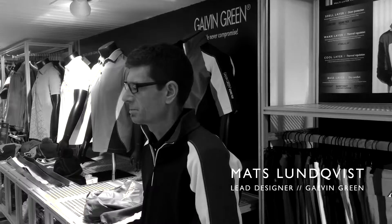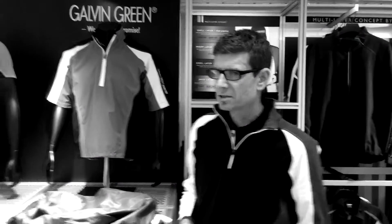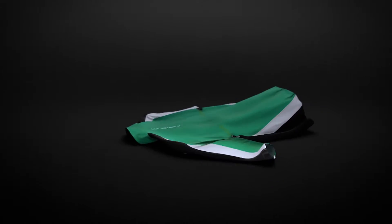In some of our shell layer garments, we use Gore-Tex pack light technology fabric. To produce this jacket, we use 2.1 square meters of fabric, which is equal to 180 grams of material.